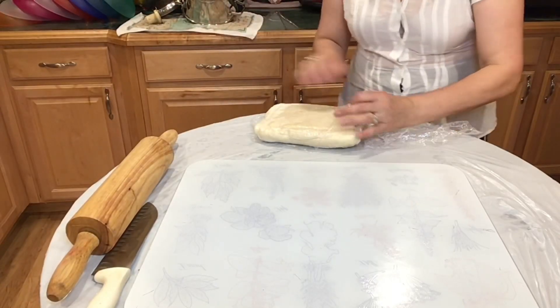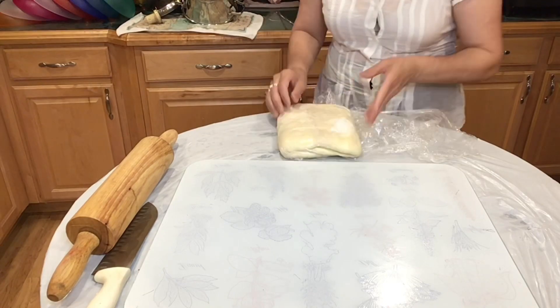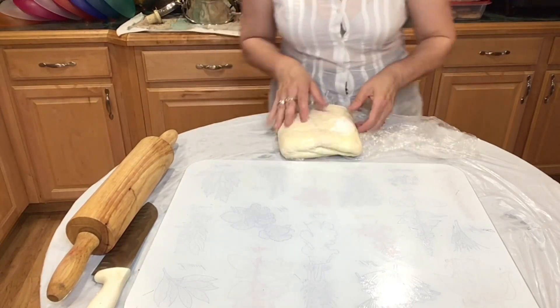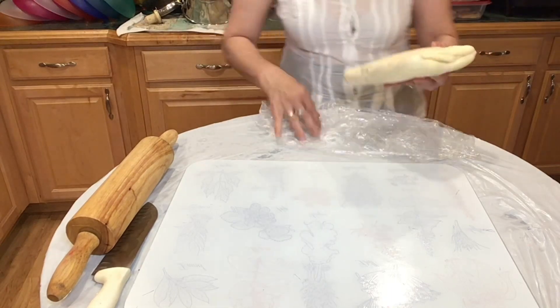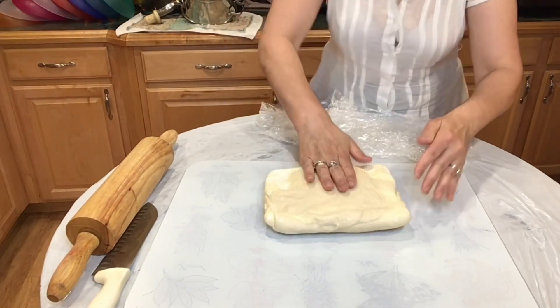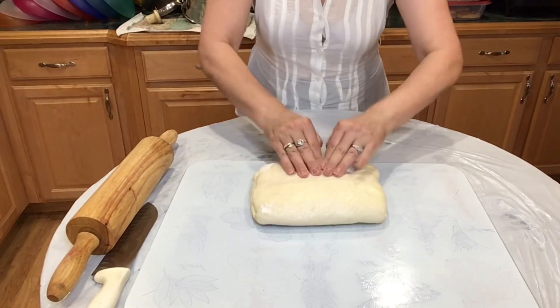Now that our apples have been cooked so nice with the cinnamon and sugar, I am ready with my homemade pastry dough that we made in my last video. This is how it looks — beautiful.